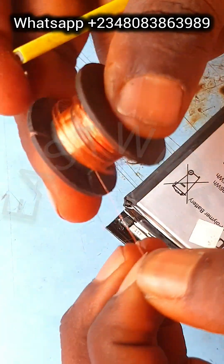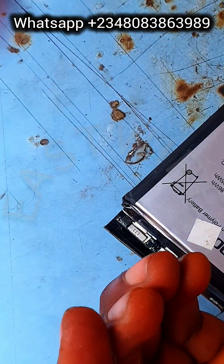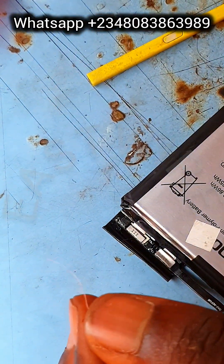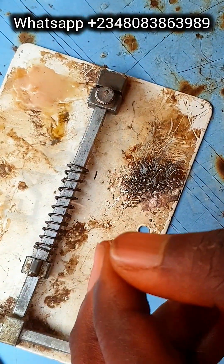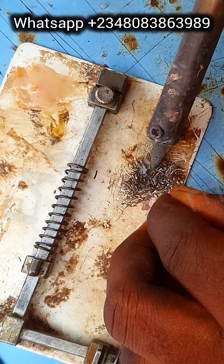ICs on batteries can vary from phone to phone — some phones have a big IC, some have a small one, and they can be different shapes. So the IC you see on this battery may not be the same IC you'll find on your own battery. Just note that.